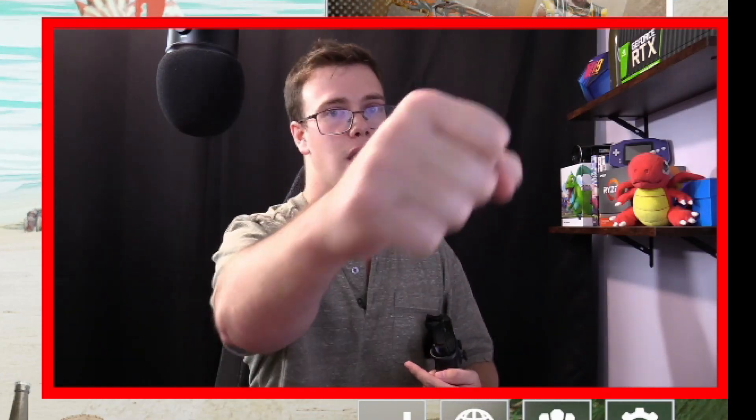If you enjoyed this video and found it helpful, make sure to smash the like button and subscribe so you don't miss any more of our tech videos. Check us out on Twitch — we stream every Monday, Wednesday, and Friday. There's a link down below to our Twitch channel. If you want to ask any tech questions, feel free to. Until then, TechRan out.